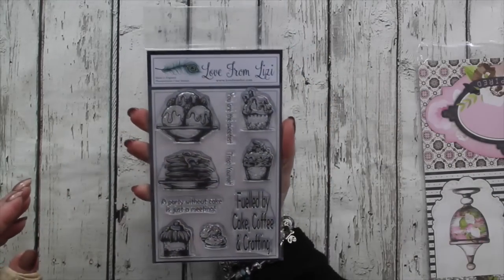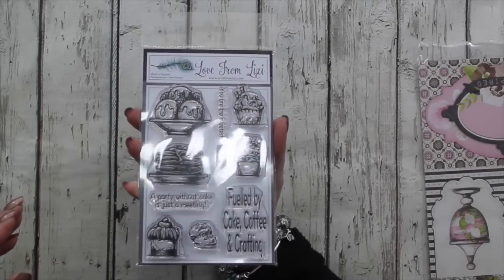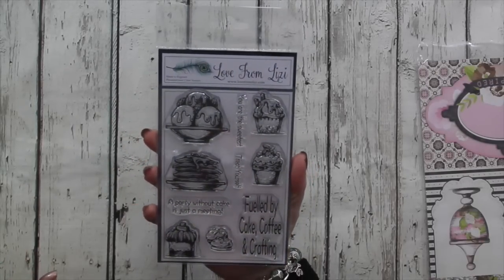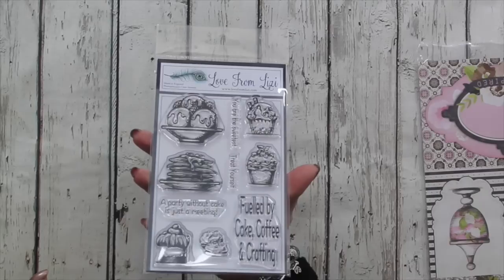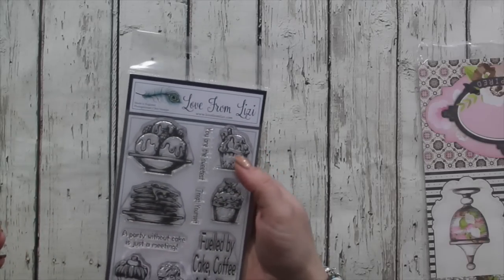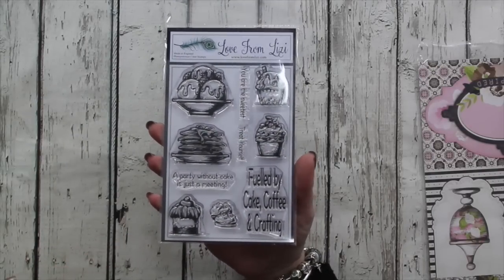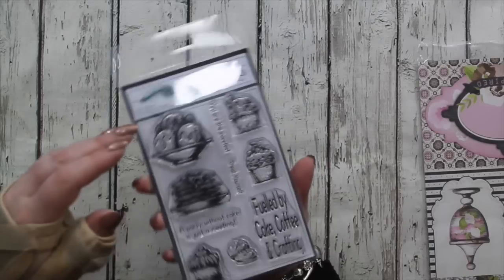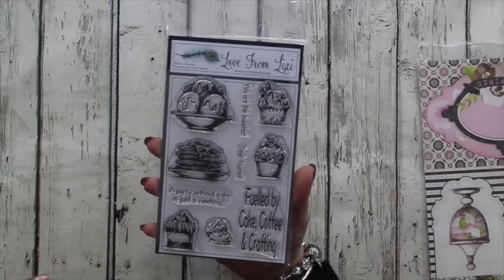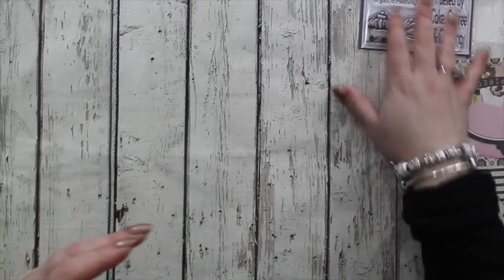This month's stamp set was put together by Crafty Not Shifty — that's Laura, she's on my design team. She creates wonderful cards every month and I've had quite a challenging month personally, so she offered to take this off my hands and has done an absolutely incredible job. We've got a nice bowl of ice cream, pancakes, two cupcakes, another little cake, and what could be cookies or macaroons. The sentiments include: 'You're the sweetest', 'Treat yourself', 'A party without cake is just a meeting', and 'Fuelled by cake, coffee and crafting'. I think she's absolutely smashed it out of the park.